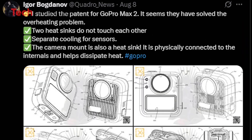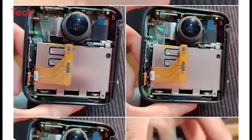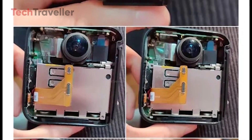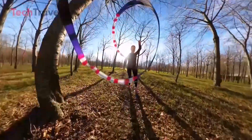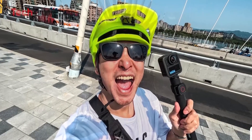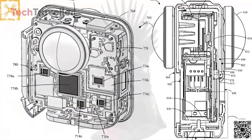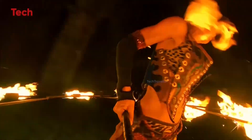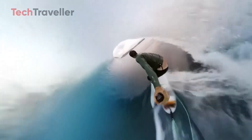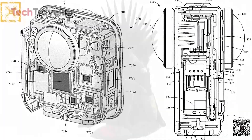Igor Bogdanov spilled the details after digging into the patent: the GoPro MAX 2 has not one, but two heat sinks — and they don't even touch each other. GoPro is giving each sensor its own dedicated cooling treatment. Even more clever, the camera mount itself functions as a heat sink, working overtime to keep footage cool. If this performs as well as it sounds, it means longer shooting sessions without overheating. For action junkies, vloggers, and 360-degree filmmakers, the MAX 2 could be a genuine game changer.